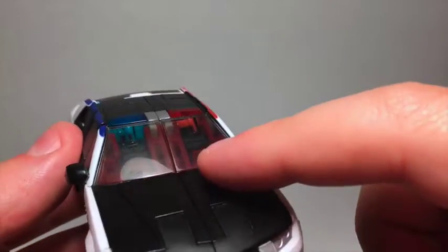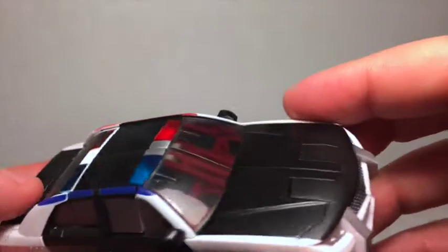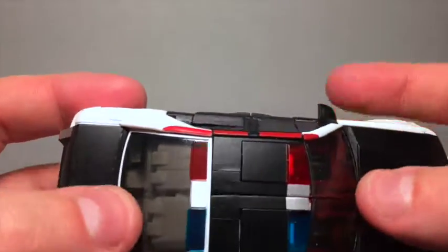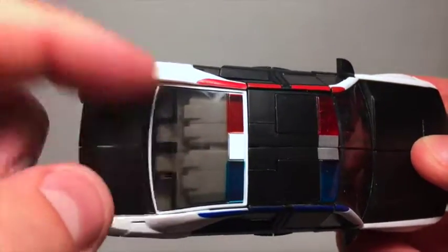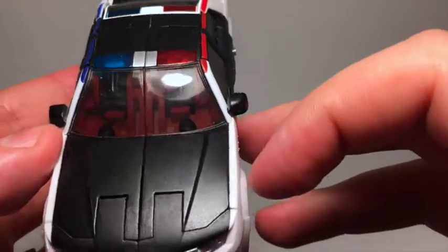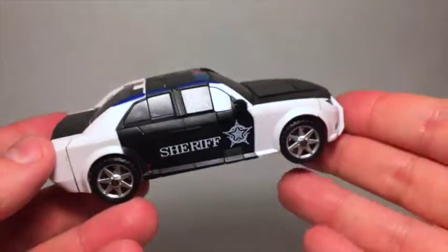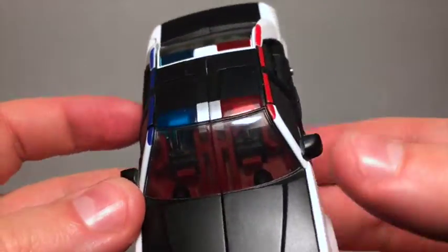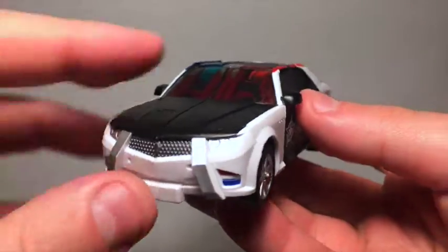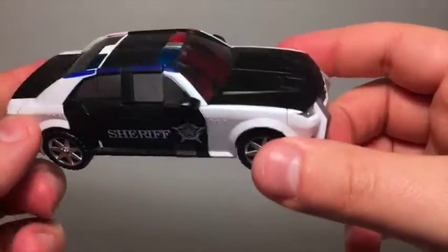I'm a bit bothered by the silver side windows versus the smoky plastic front and back — it serves no purpose being see-through like that. You can see his toes, or I think part of his feet, through the windshield. But anyway, that is Rover in his imposing-looking police vehicle mode — despite its flaws, an imposing looking police vehicle. I'll get him into robot mode and have more to say about that.